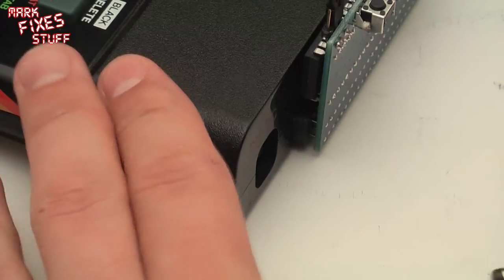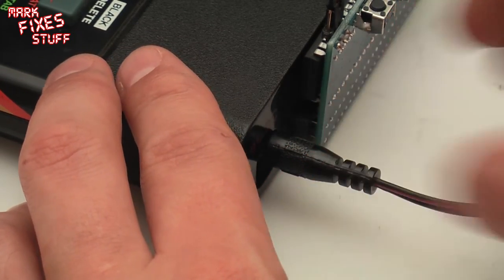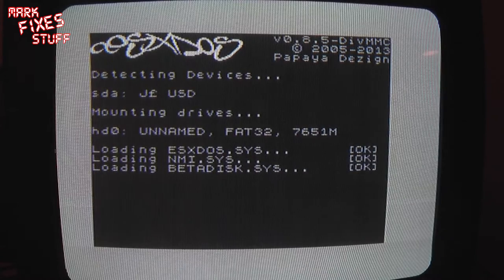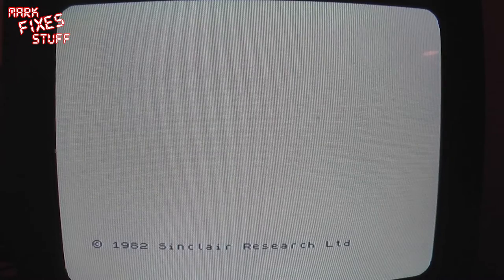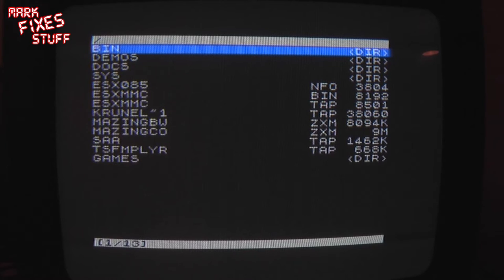So next thing we do is we will power her up. Upon power up you can see it detects the SD devices and mounts them as drives depending on their type, and drops us to the Sinclair Research prompt. Now if we press the NMI button it takes us to the root of the SD card.